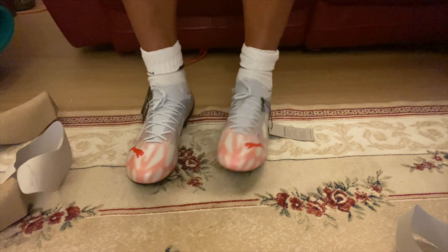Thank you very much for watching this first impressions video of the Puma Ultra 1.4s. I really like these boots and would highly recommend them. I'll see you next time for another first impressions video, unboxing, or comparison — and thank you for the support as always.